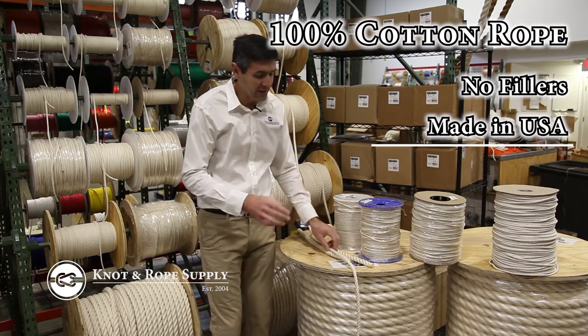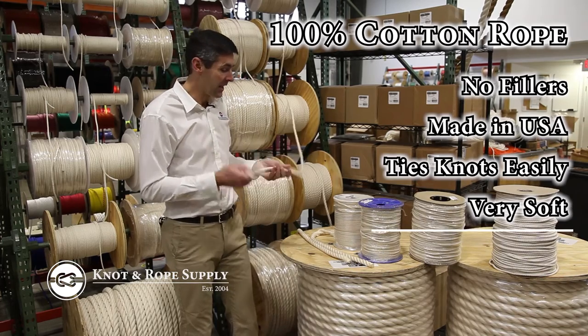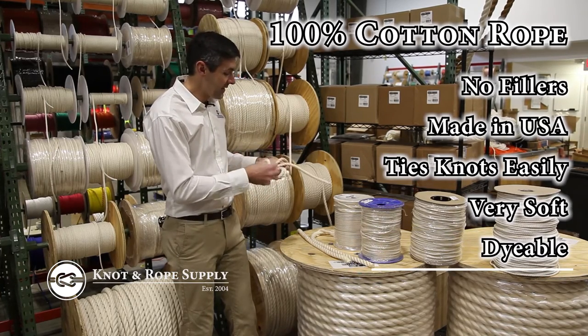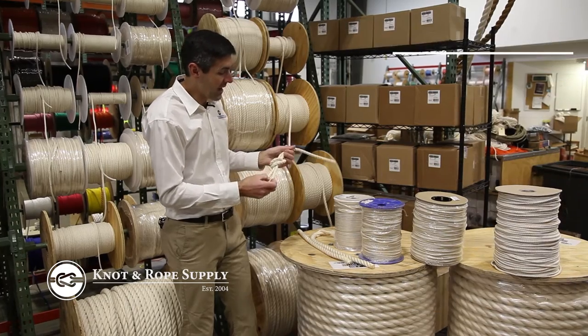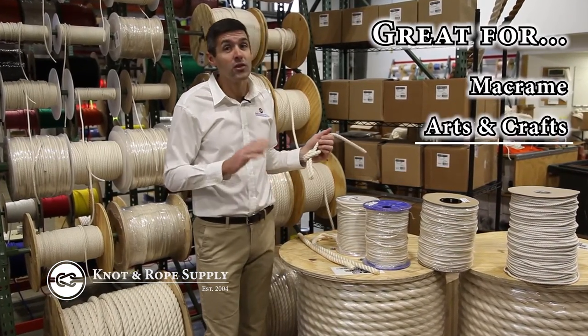This rope is great if you need something that can tie knots easily. It's very soft and supple. It can be dyed and it's easy to splice. For macrame use it's very very popular, and for arts and crafts it's hugely popular.